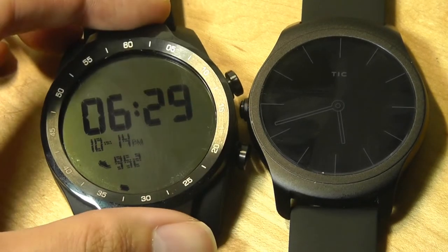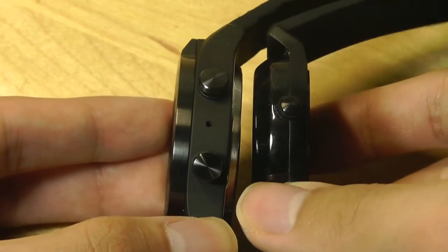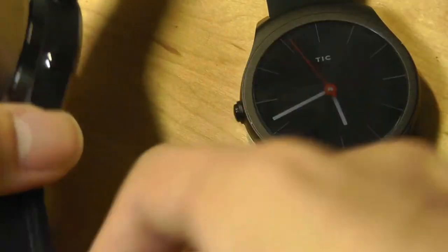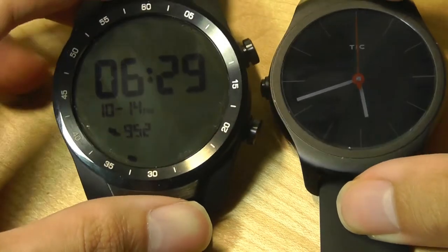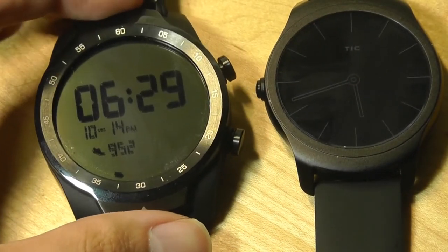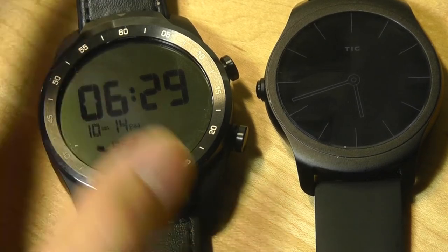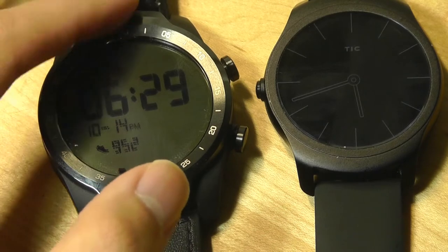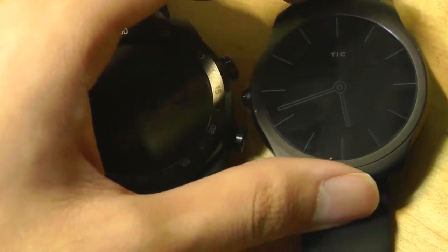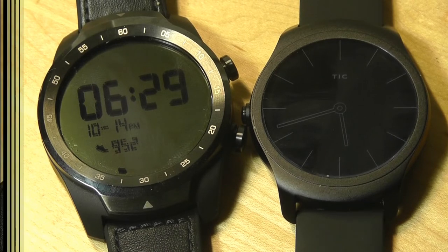The TicWatch Pro has a larger battery capacity due to its thicker body, and the secondary display helps conserve power. In regular use with Bluetooth on and occasional notifications, it lasts about 3-4 days on a single charge. The TicWatch 2, by contrast, needs charging every two days consistently, sometimes after just a day and a half.